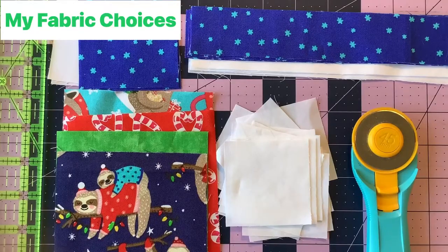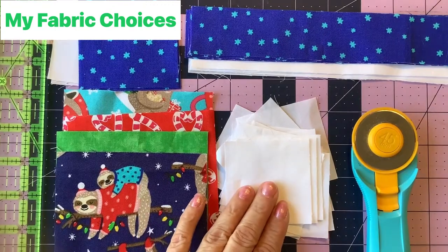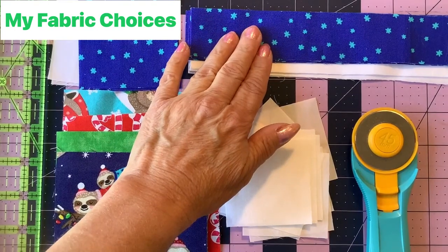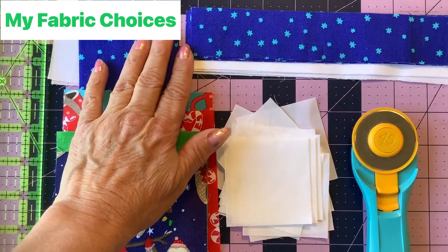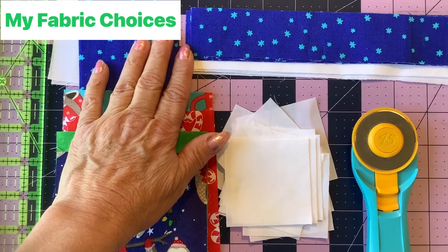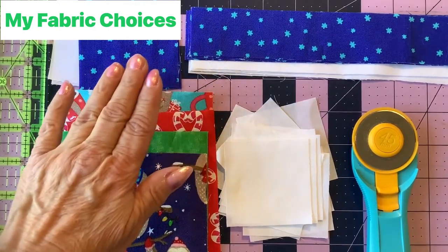In today's diamond four-patch block you'll need these things. Consult your pattern for the size of blocks you're doing. I'm doing the 12-inch blocks, so I have my four-and-a-half-inch diamond patches, my two-and-a-half-inch squares for snowballing the corners, and my churn dash border sections which I'll sew together separately. Sherry McConnell shows the churn dash borders in her January video.